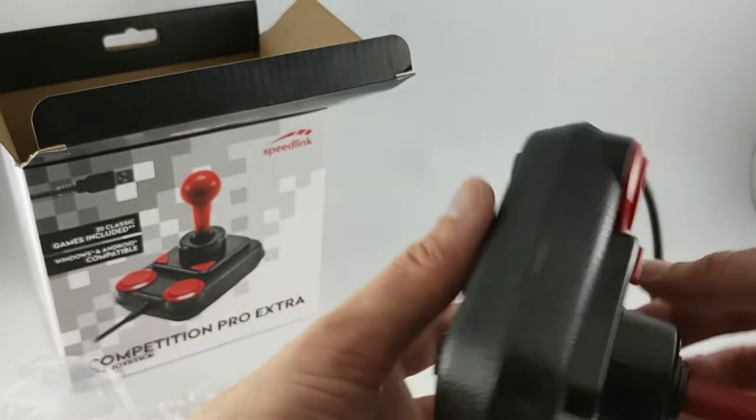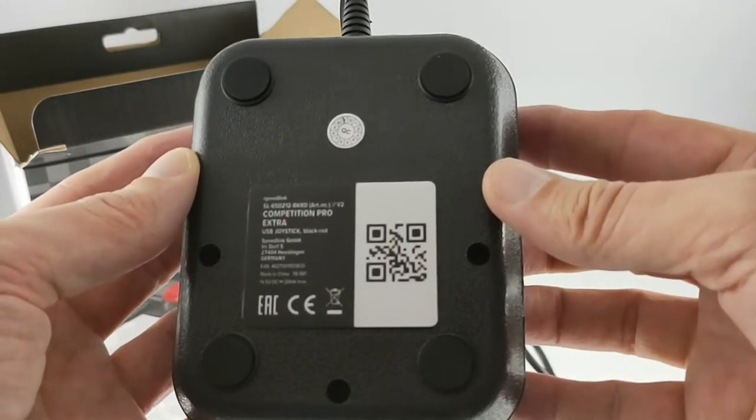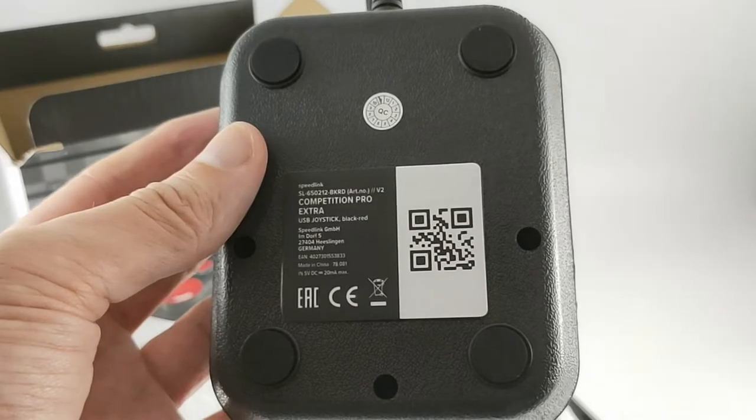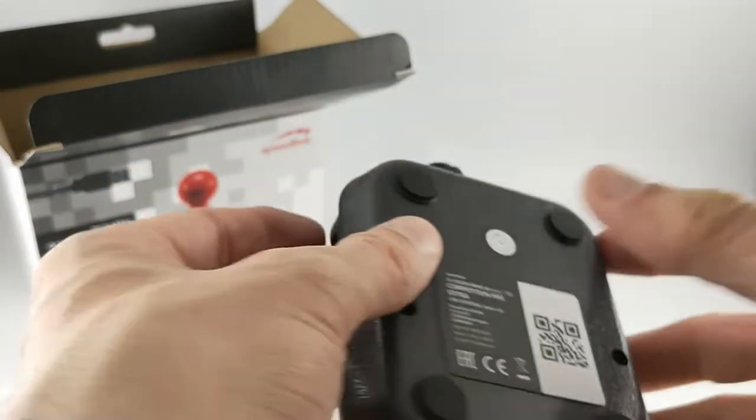However, this isn't a joystick for a waggling sports game, as you end up tiring quickly. It works nicely with VICE, with all four buttons operating as a fire button on a C64, although there doesn't appear to be an obvious way to remap any of them to a separate key like SPACE without using software like XPADer.